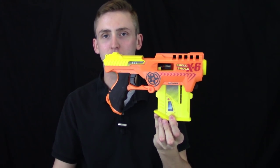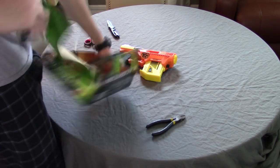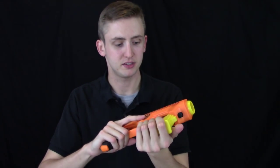Air Shellshock X6 blaster review. Included is the blaster with the magazine installed, a few shells, and a few darts. This blaster is a magazine-fed, shell-using spring blaster.